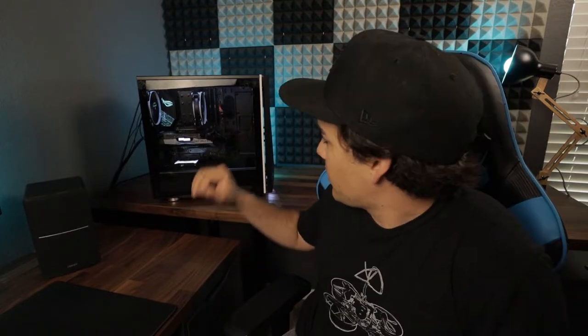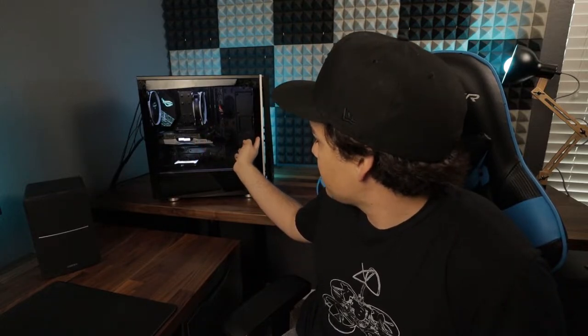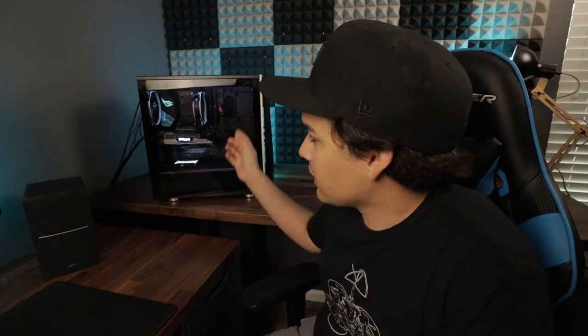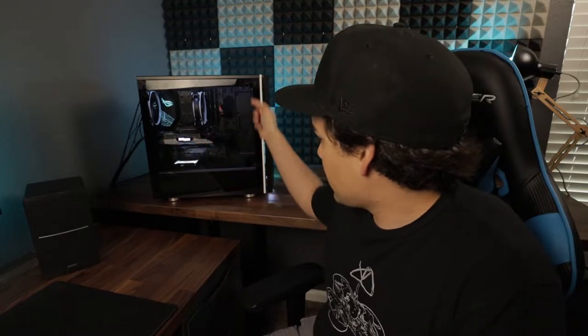My name is Matt and today I wanted to try a little experiment. Back when I first got this PC case, it originally came with one intake fan on the front and one exhaust fan on the back. This is the first PC I've built, and I'd seen a lot of cases that came with three fans in the front, usually RGB or something, and then one in the back, so I upgraded it and bought a couple more to have three intake fans and one exhaust fan.